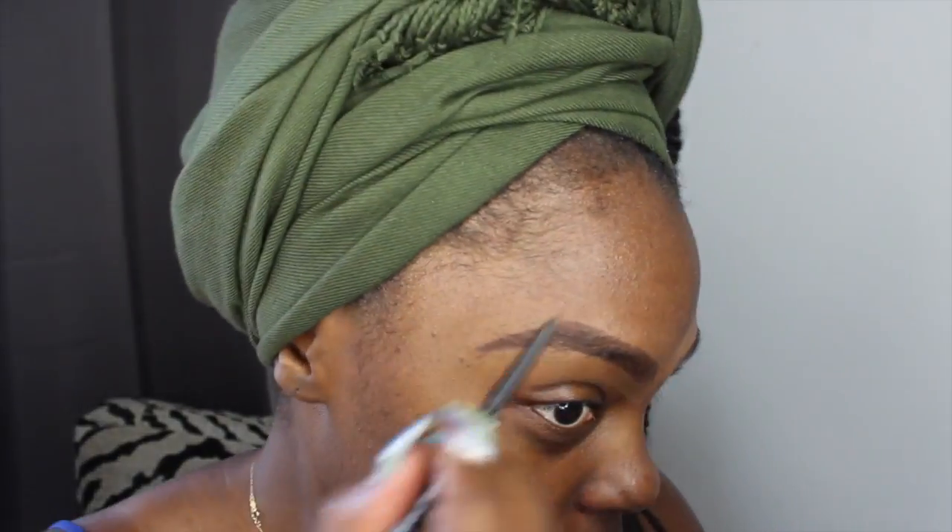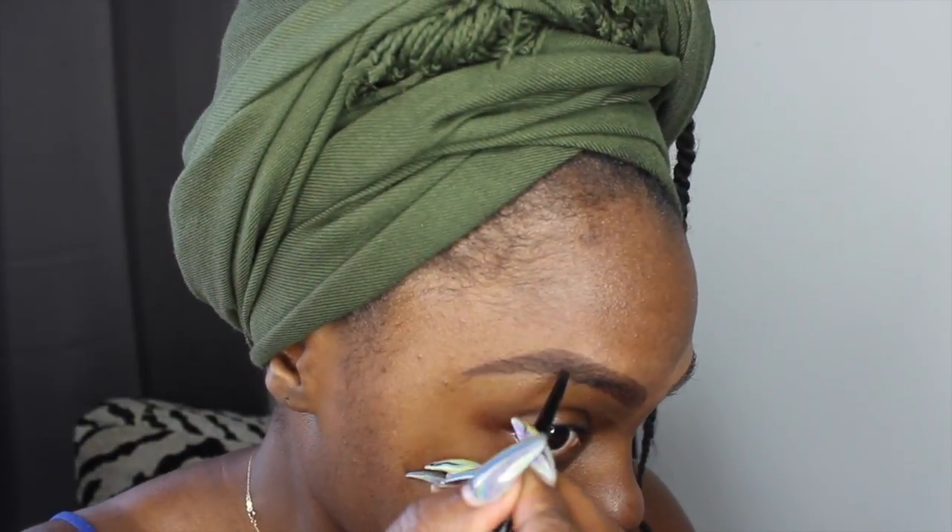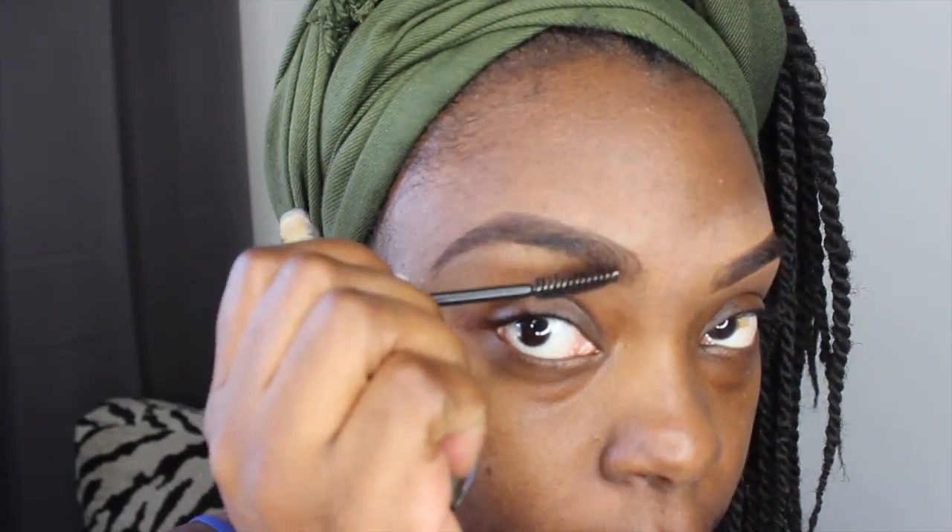Just to make sure that my eyebrow tail is not too long or too short, I do a quick length check. Once the product is applied to my eyebrow, I brush through it with the spoolie just to even it out and make sure it gets that natural look.